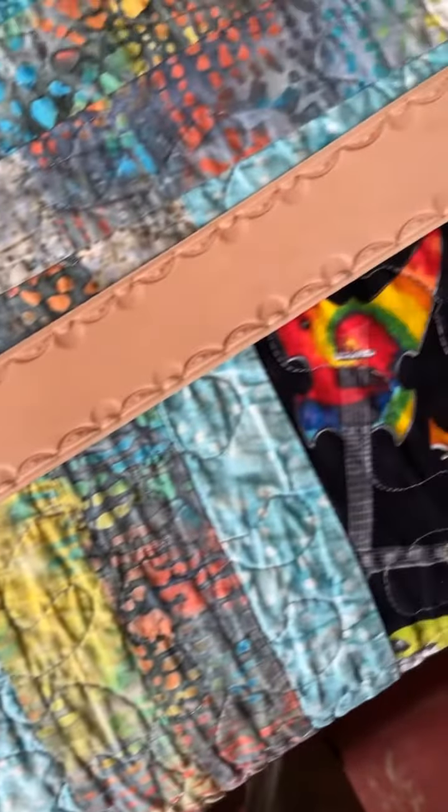I've hand stamped these and it's a very simple sequence. This is going to be a belt, and I'm going to dye it in a walnut brown.